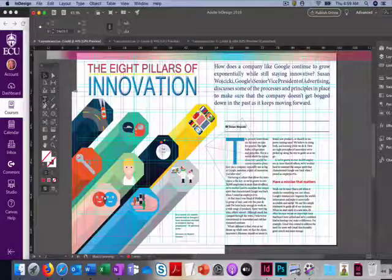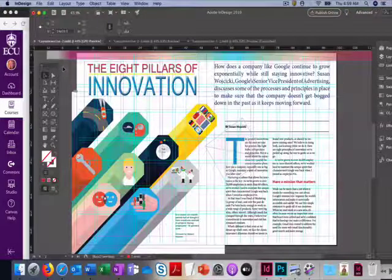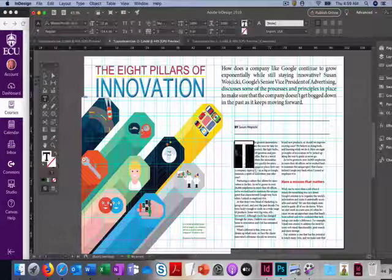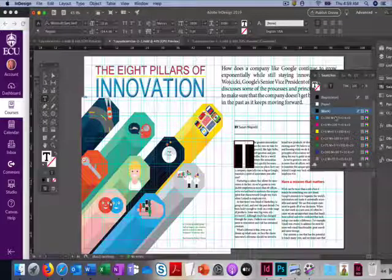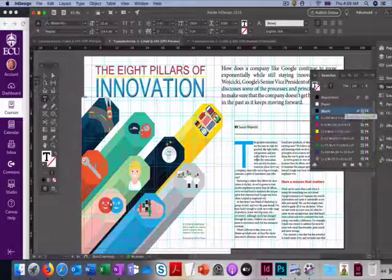We're also going to make the T that bright blue color. Come back to our design, go to Swatches, click on the T, and select the blue — it's very similar to the blue that's already over there. It looks really good.